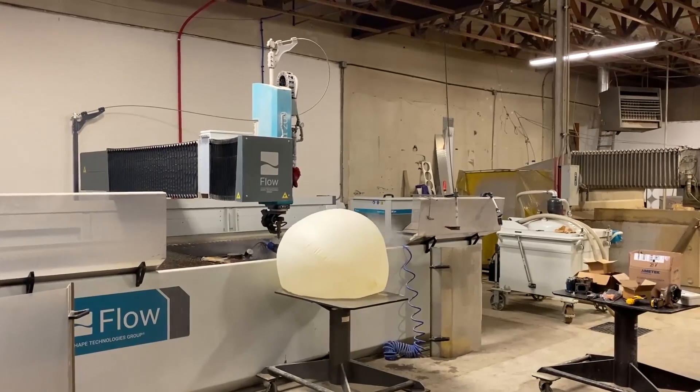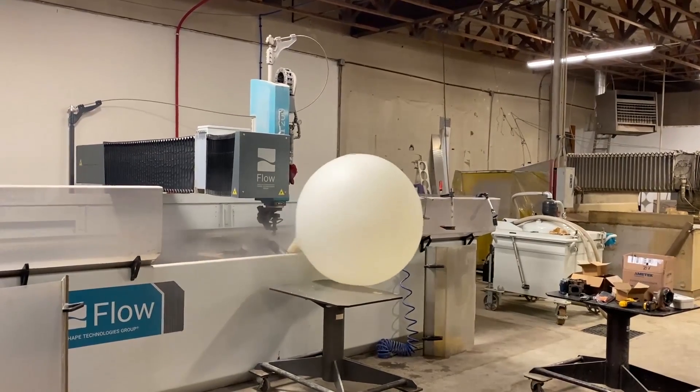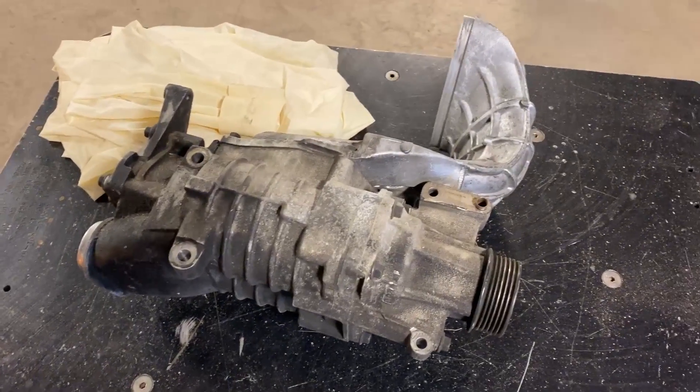A while back we did a video where we spooled up a turbocharger using the waterjet and we had a weather balloon on the outlet end of it. After doing that video we really wanted to do a supercharger, but a supercharger would be a lot harder to hook up. We were lazy and we didn't want to figure it out until this showed up on our doorstep.